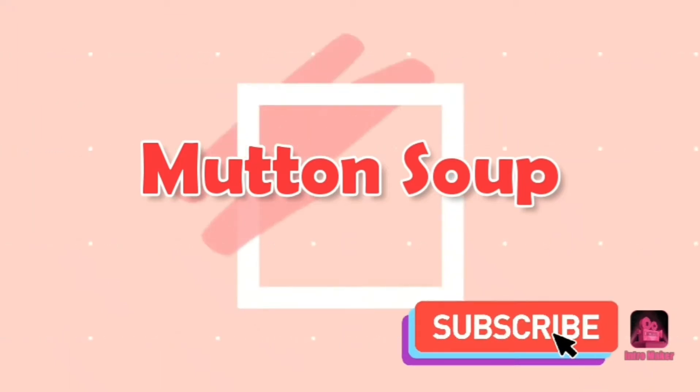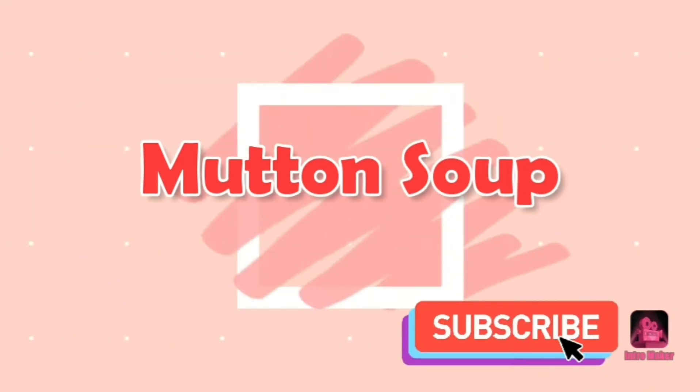Hi friends! Welcome to my channel! Today I'm going to show you how to make Mutton Soup.